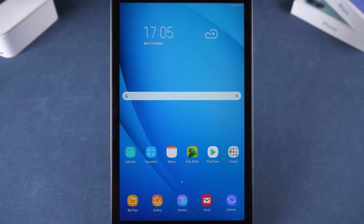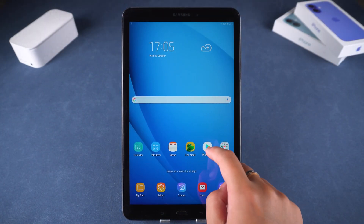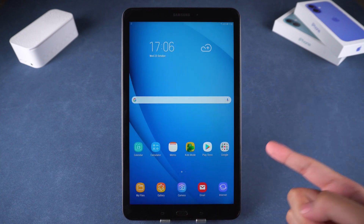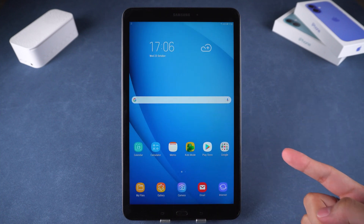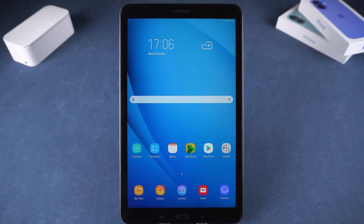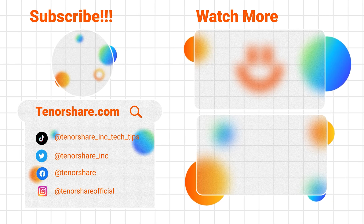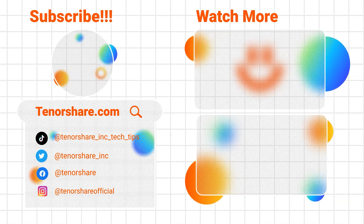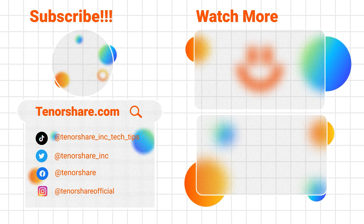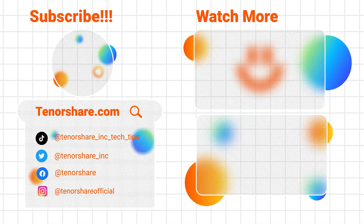This method works on most Android tablets. If you are experiencing the same problem, try this method. However, don't attempt this on a device that isn't yours, as it could lead to legal issues and you might get stuck on the factory reset protection page. That's how to unlock a tablet without a password. I hope this video was helpful. Remember, a factory reset will erase all data on the tablet. Thank you for watching. Don't forget to like, subscribe, and share this video with anyone who might need it. See you in the next video.